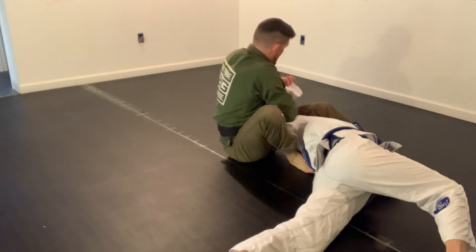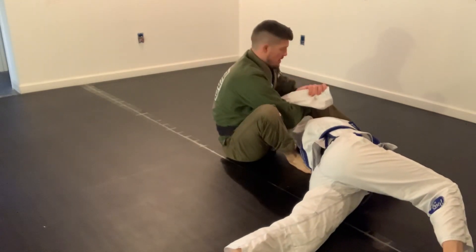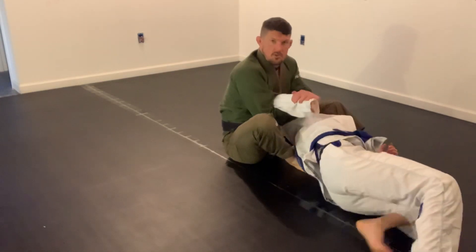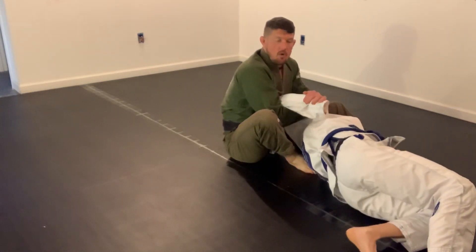I'm immediately going to switch and attack at the wrist here, transitioning into a Kimura position. Now, the more she turns away, the more she gets Kimura.